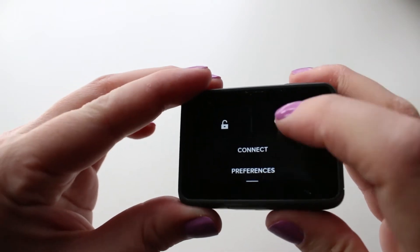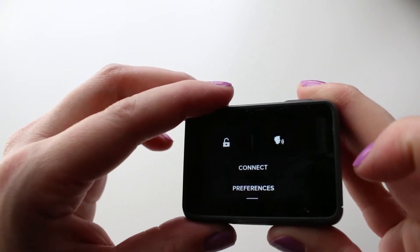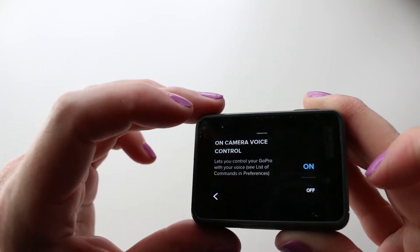To turn on voice control from the main screen, all you have to do is swipe down and then tap that little head icon, or you can also access this through the preferences menu.